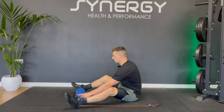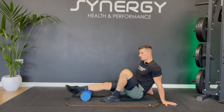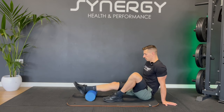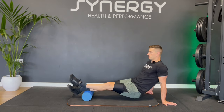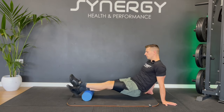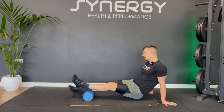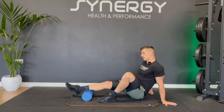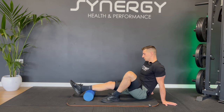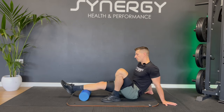Let's move on to the other side. Focus in just on that lower part of the calf. If you want that extra pressure, hook one foot over the other. Not shying away from any of the sore spots. This one's good for helping your ankle mobility.